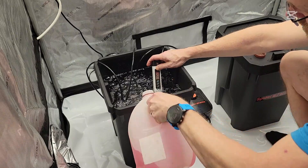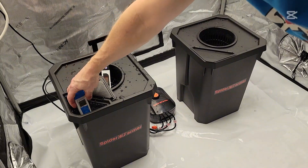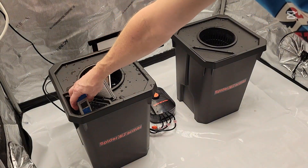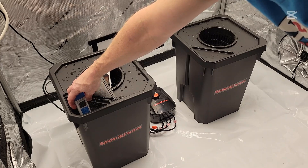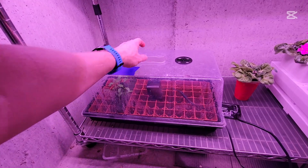Now we're going to add the nutrients. We're using Maxi Bloom nutrients. I'm adjusting the EC to 0.4 and the pH will be 6.4 — the same in both buckets.